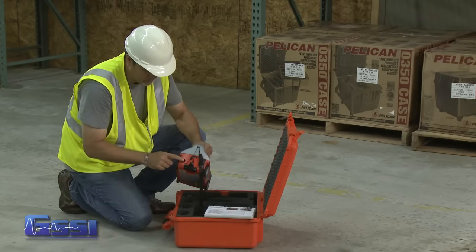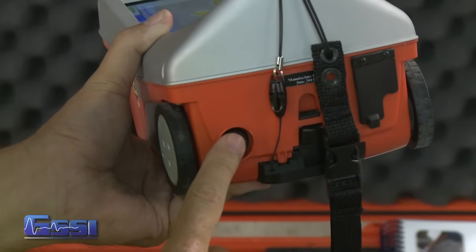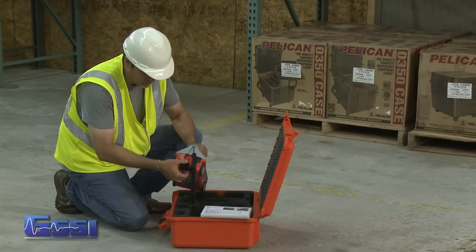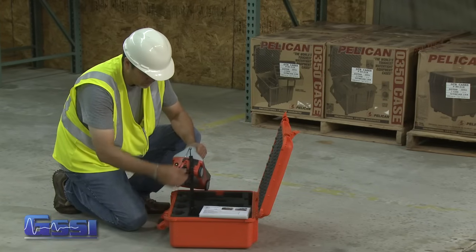To power off the Mini, simply press and hold the power button for approximately 2 seconds. Then you may unhook the lanyard and remove the battery by pressing down on the tab of the battery and pulling down.